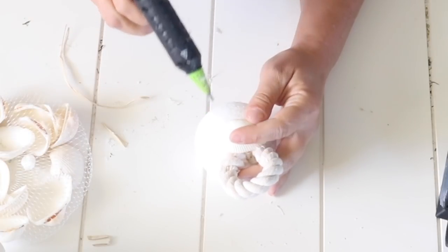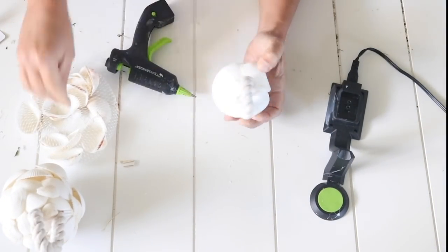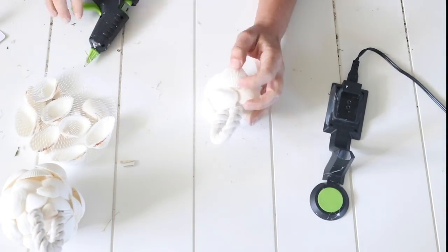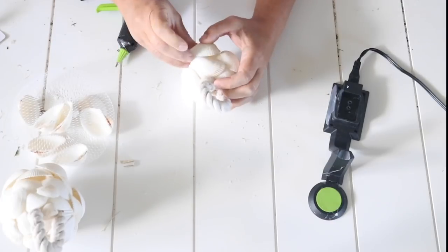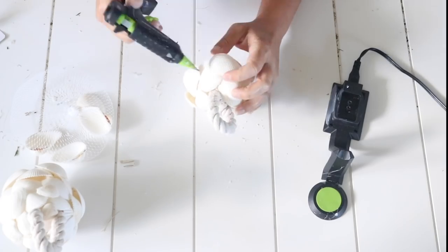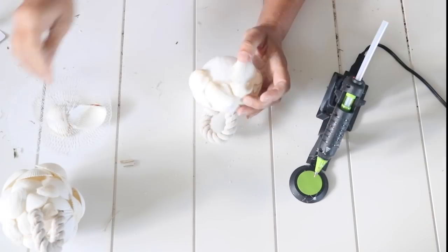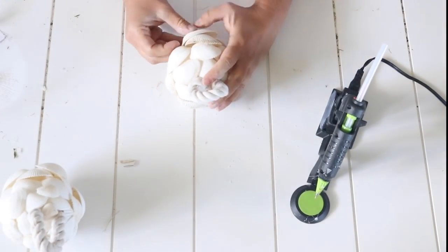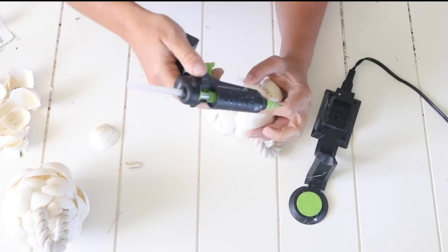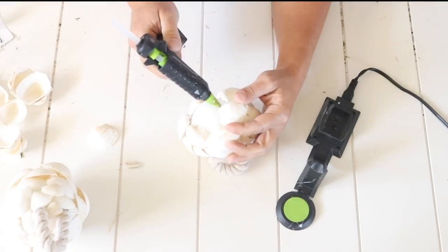I took one of the bigger bags of seashells from Dollar Tree and started hot gluing the seashells around the styrofoam ball, starting at the top where I hot glued the nautical cotton rope in, overlapping the seashells as I worked my way around. I found it was more circular shaped when I used the same size seashells all the way around. The first one I made, I started with smaller seashells and worked up to bigger ones.